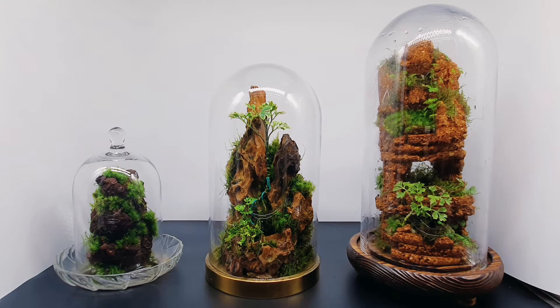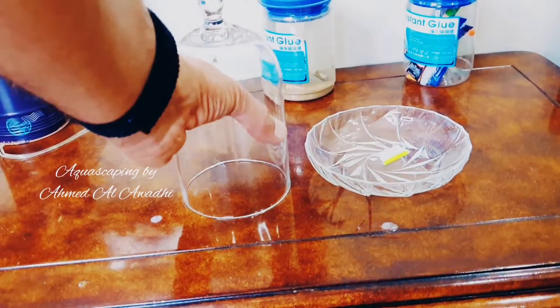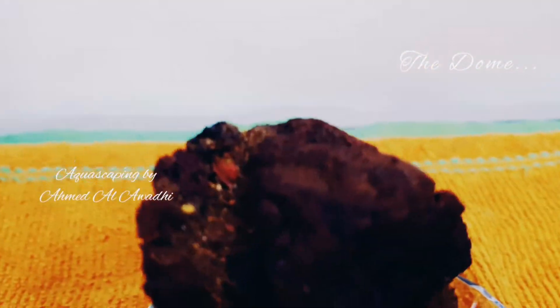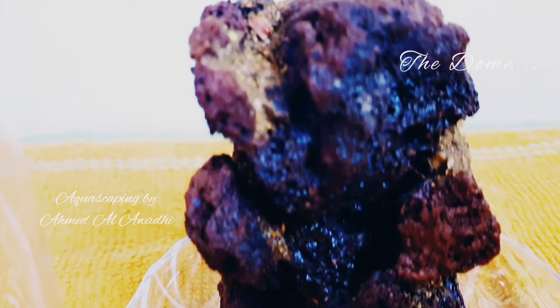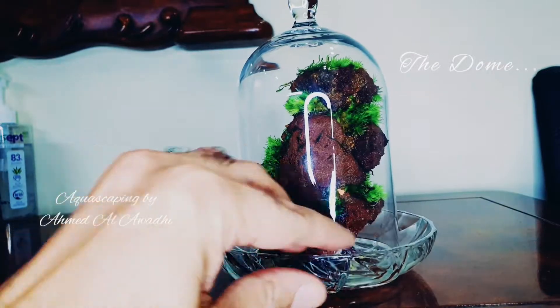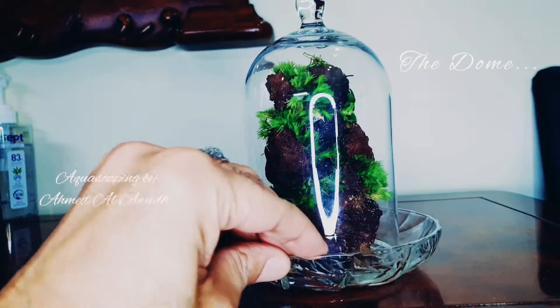Hello everyone, today I want to talk about my glass terrariums. I started with a small one — contents are lava rock glued together, land and aquarium moss, just an experiment. It looks fine. The only thing is I could not find a proper base for it; I'm still looking for something nicer than what I'm using.